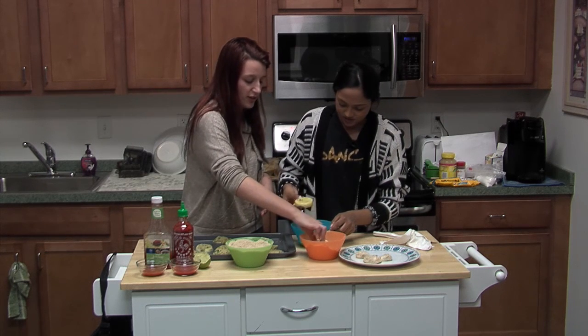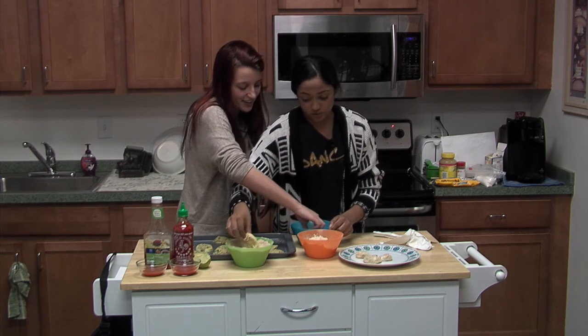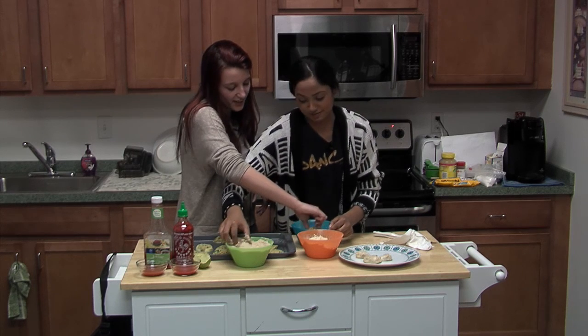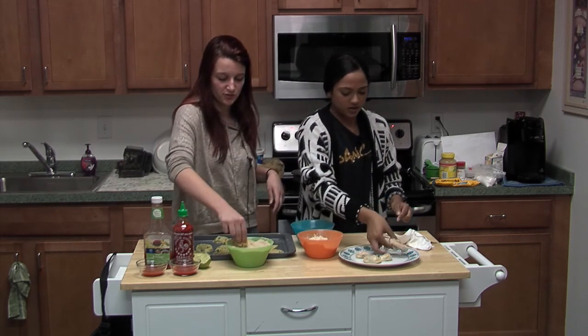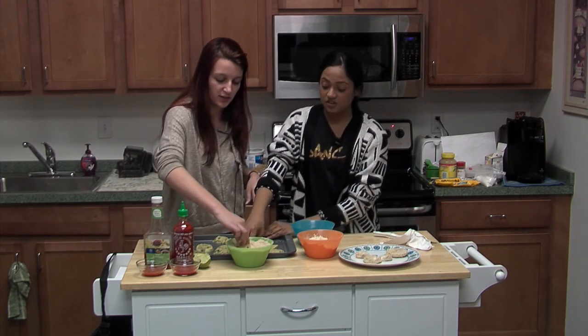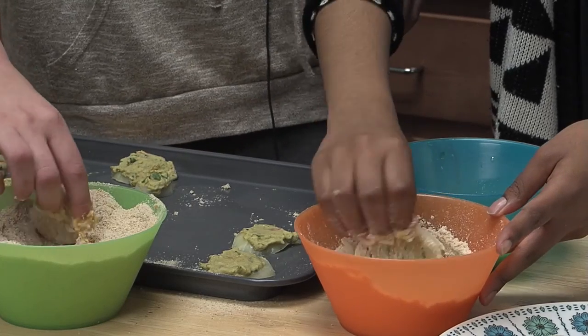For some reason I just keep wanting to go egg first, but apparently do flour first. Do you like guacamole? Is that why you chose this recipe? Yeah, I love guacamole and I love onion rings. Once I found out you could combine the two, I was like, this is going to be my favorite food.